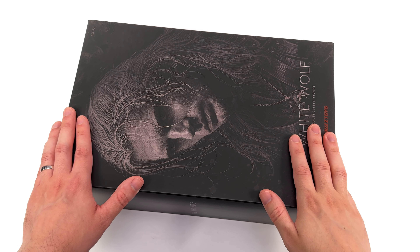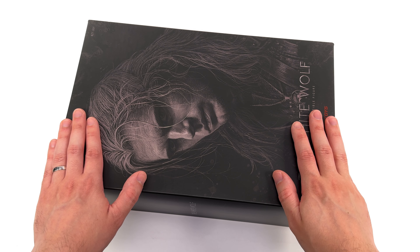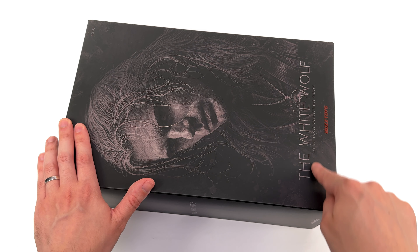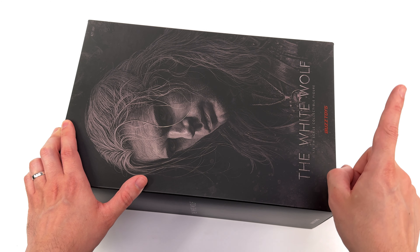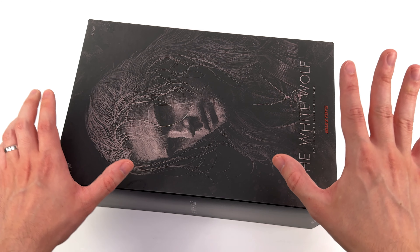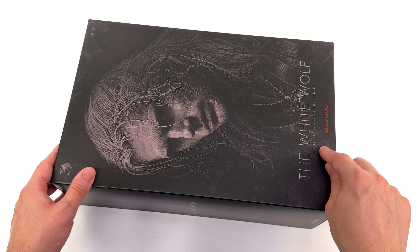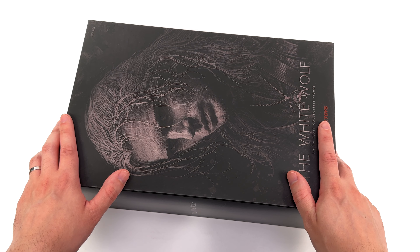As for the box art, it is simple but very classy. We've got an image of Henry Cavill's Witcher up front in greyscale with a touch of warmth to it. Down below, the White Wolf, as well as a Buzz Toys logo. They did make their logo red, which number one helps it stand out, and number two gives me a Netflix vibe, which I think is what they were going for — a pop of red on an otherwise very black and white box. It's never a bad thing.